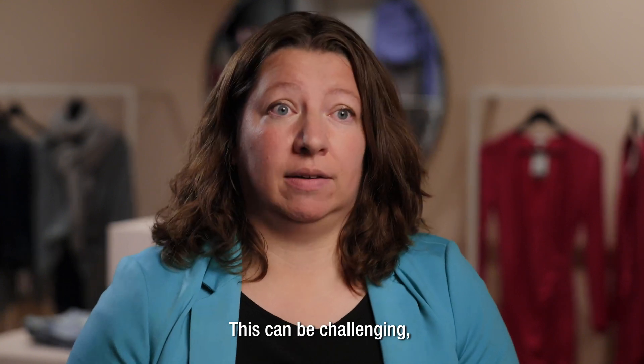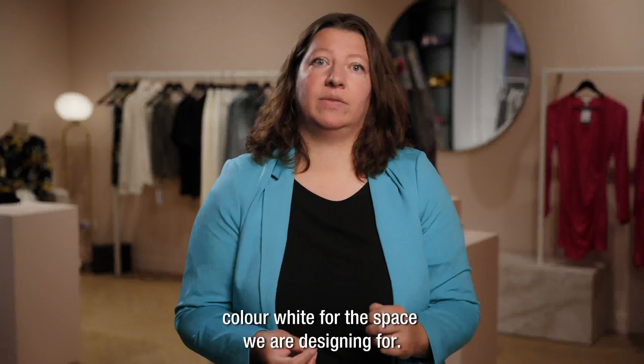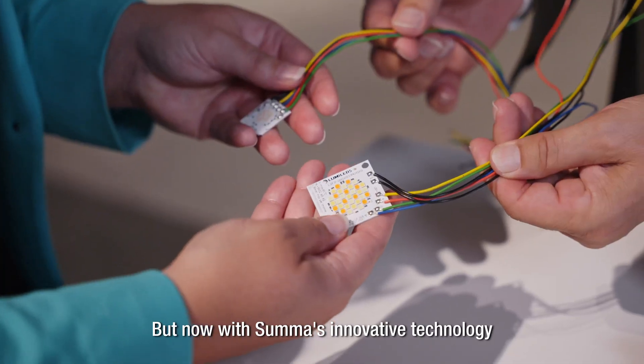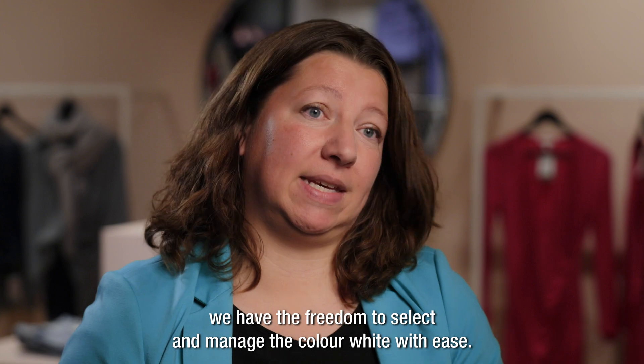This can be challenging, as we want to have the freedom to select the right color white for the space we are designing for. But now, with SUMA's innovative technology, we have the freedom to select and manage the color white with ease.